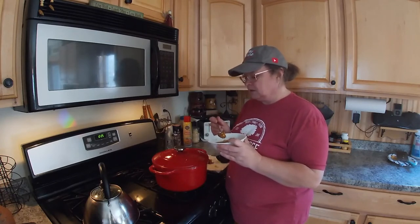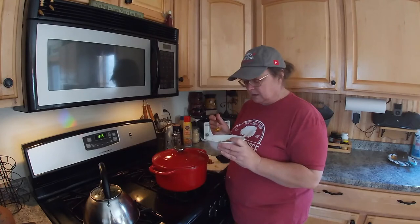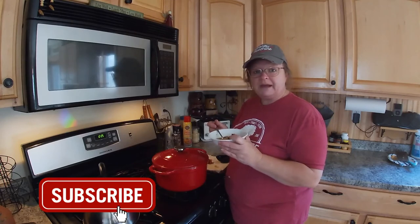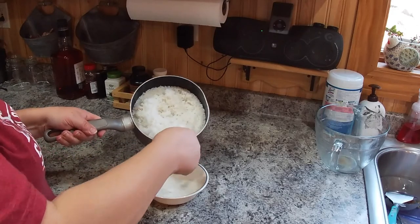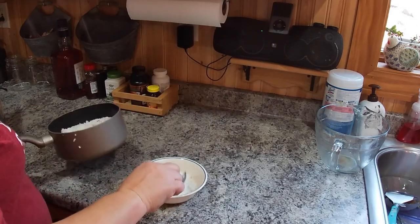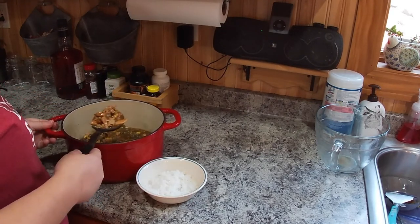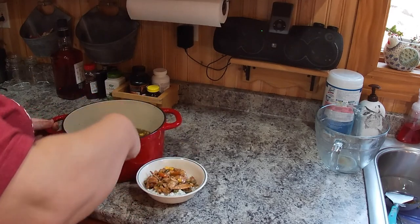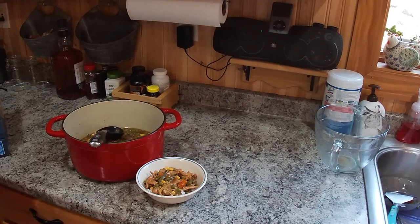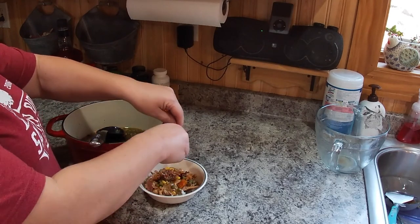So just so you guys know, I'm all warmed up. I'm still pissed off about that greenhouse, but what do you do? But if you make it, enjoy — let me know what you think. Alright, thanks for stopping by guys. See you later. Bye-bye.